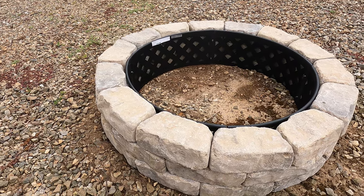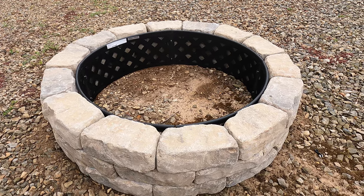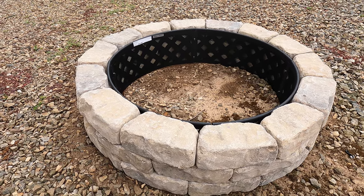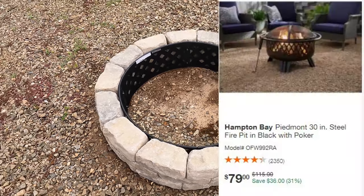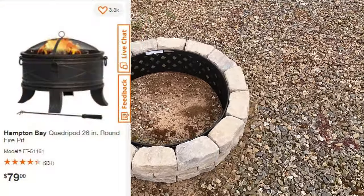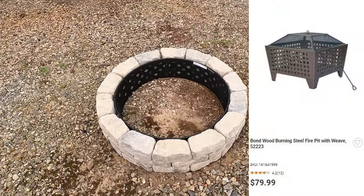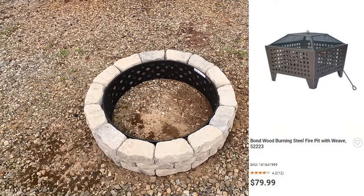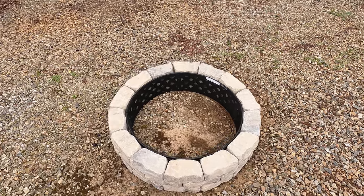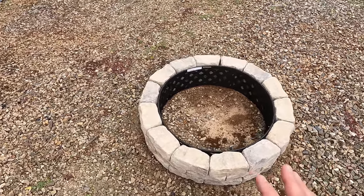Alright friends, you can see what we've got going on here. Very simple, but at the same time it took some research to get to this point. I've been shopping for fire pits for about two or three weeks. A lot of what I find are flimsy sheet metal type pits for anywhere from $59, $79, $99. I just didn't want to spend that much money on flimsy sheet metal that's going to rust out and bend. First fire you have with it, then it rains, it's going to get rusty. So I kept researching, and this is what I came up with.